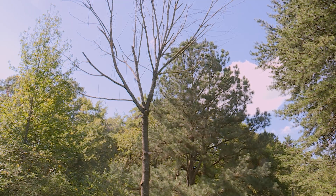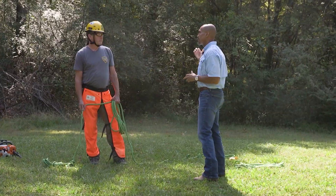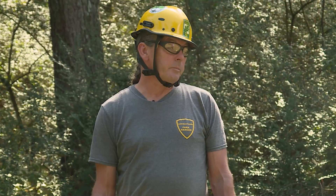We're worried about the emerald ash borer coming through, but I haven't seen any signs of that. I can't find a reason for it to have died — no root fungus, no boring activity other than what's going on now. It just gave up the ghost. It's probably something in the ground.